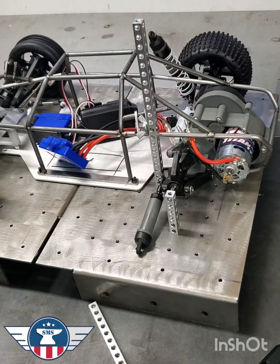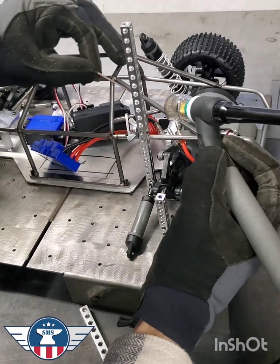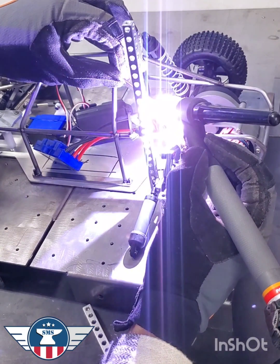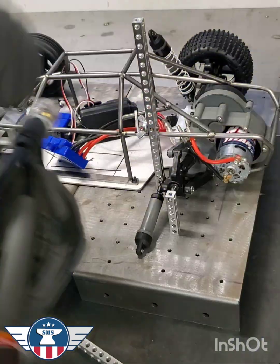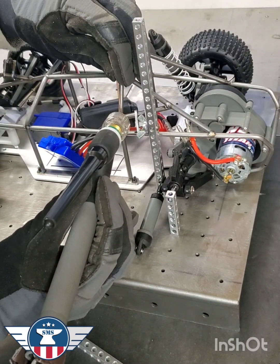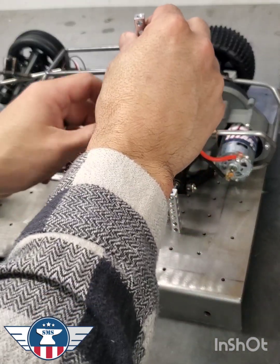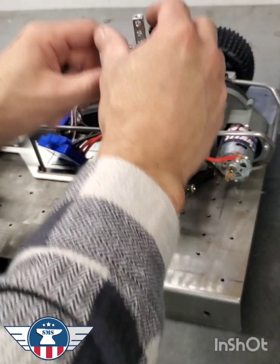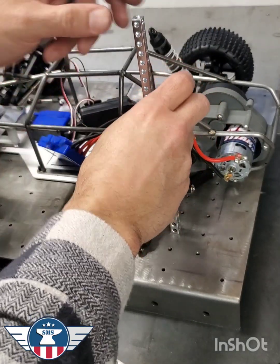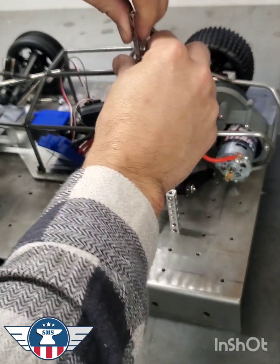I can weld this so you guys can see. Now that the bar is tacked, it is hot — this is usually where I burn myself just trying to touch things too soon. Let's get the nest fixture and our ladder out of the way.